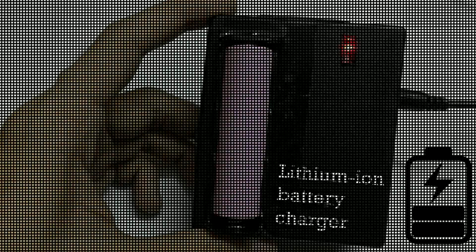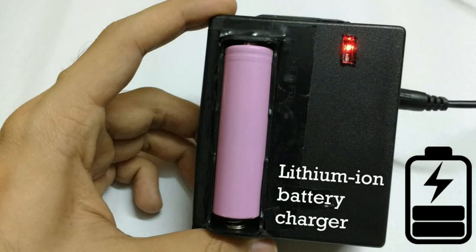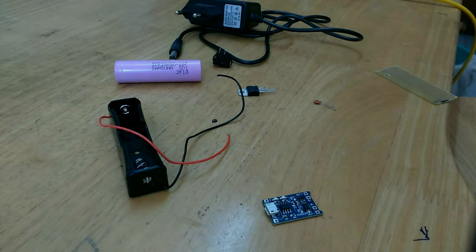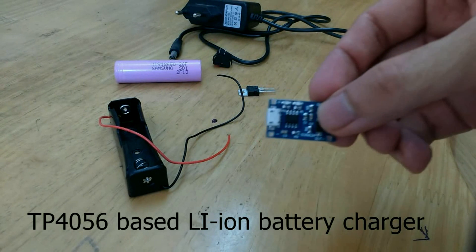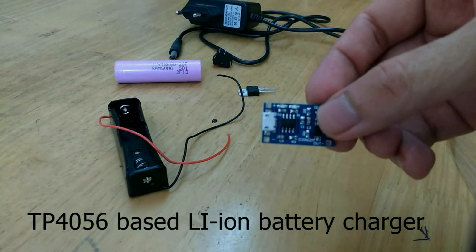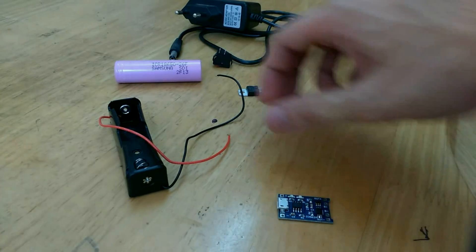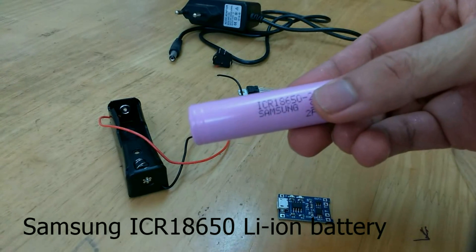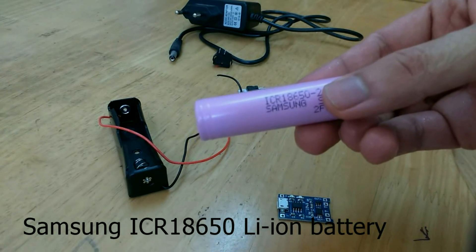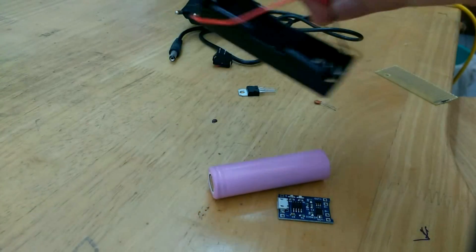In this mini project we'll be making a lithium-ion battery charger. To make this mini project we'll need one TP4056-based lithium-ion battery charger module — I'll be going into details of this module in a minute. Then we'll need one lithium-ion battery; I'm using a Samsung ICR 18650, and we'll also need the holder for that battery.